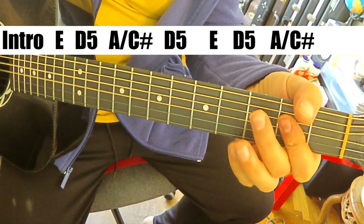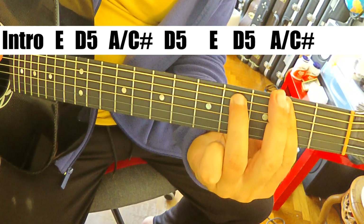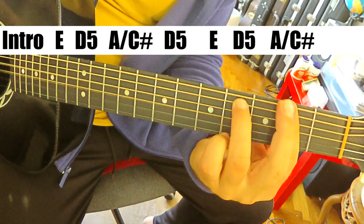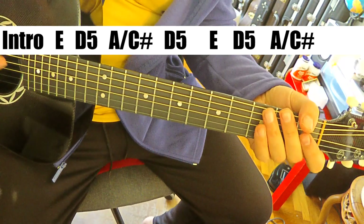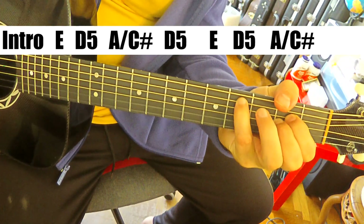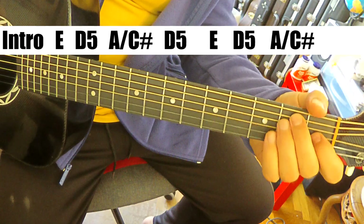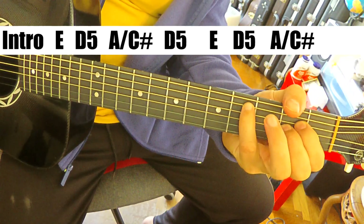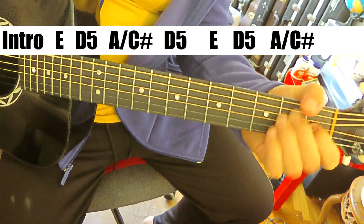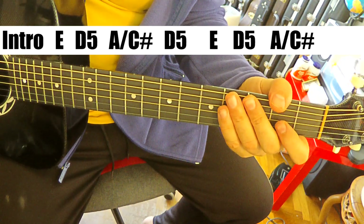Down to D, and then A over C sharp - and this time you have the C sharp also in the chord here. But if you want to just bang out chords, this is the way to do it. So first time: E, D, A over C sharp, back to D, E, D, E, A over C sharp - stay on that. And that takes us into the verse.